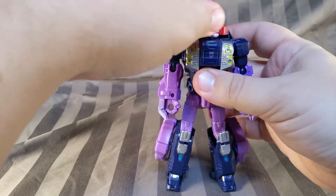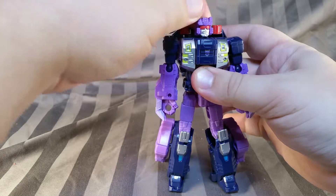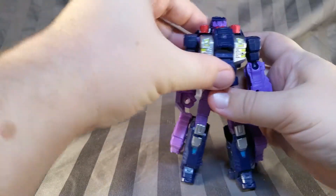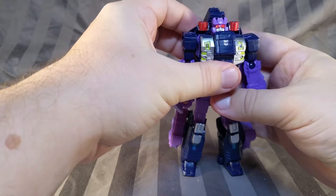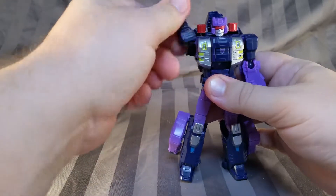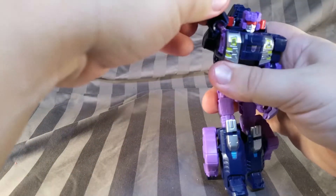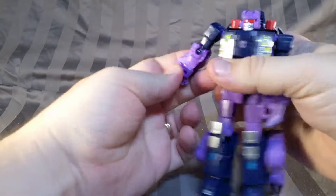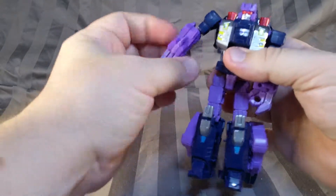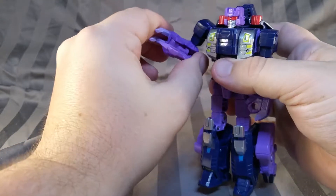Articulation-wise, his head can rotate around and is on a ball socket joint that allows for a little bit of movement, but not much. You could use the combiner port to get a little bit more rotation, but I wouldn't. The arm is on a ball joint at the shoulder, as well as a joint to allow for some movement, but that is mainly for transformation. The elbow is a ball socket joint, single-jointed, allowing for movement this way and that. And there is a bit of a wrist joint, but again, only for transformation.